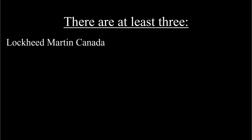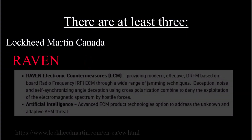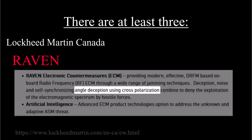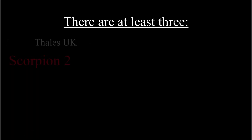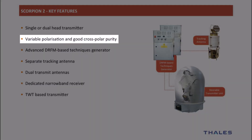But it doesn't matter unless there is a cross-pole capable jammer available in the real world. So is there one? The answer is yes. I am aware of three naval jammers advertised to have cross-pole capability: Lockheed Martin Canada advertises the Ramsey jammer and the Raven jammer. Talos UK offers the Scorpion II jammer, which is also advertised to have cross-pole. And I believe there are others, but I cannot provide evidence of this in an open forum.